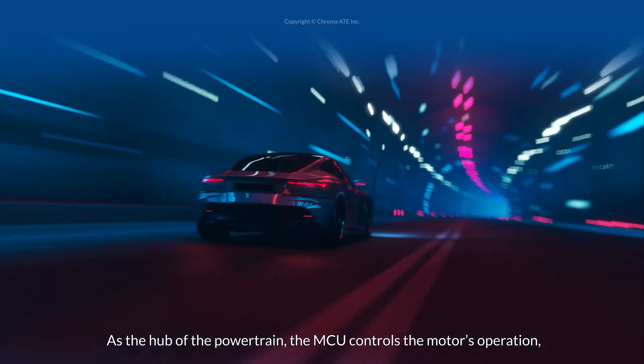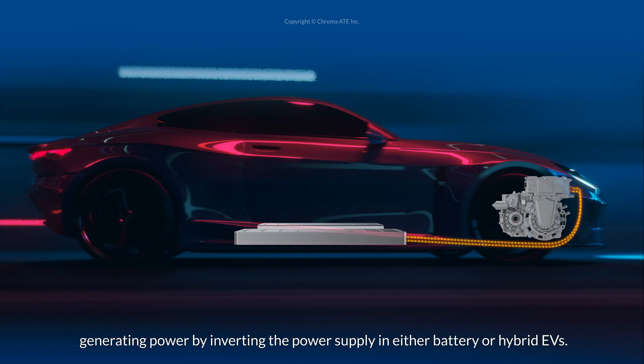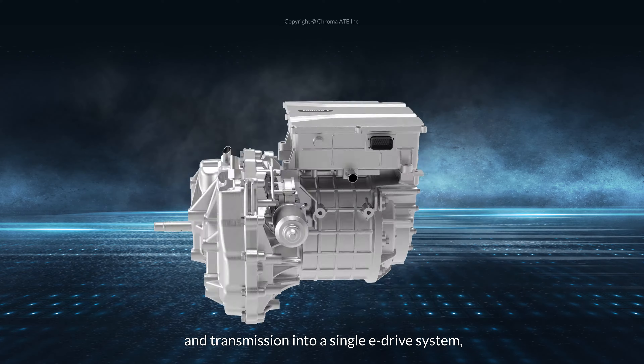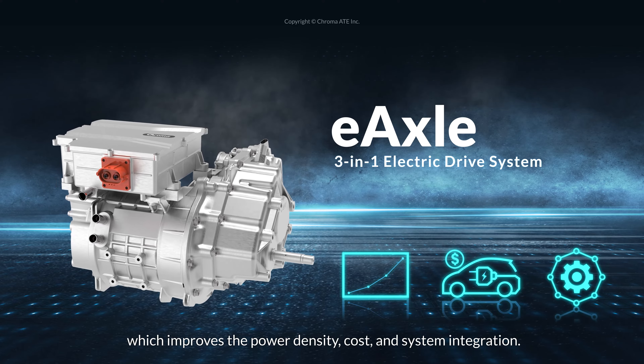As the hub of the powertrain, the MCU controls the motor's operation, generating power by inverting the power supply in either battery or hybrid EVs. The 3-in-1 E-axle combines the traction motor, MCU, and transmission into a single E-drive system, which improves the power density, cost, and system integration.